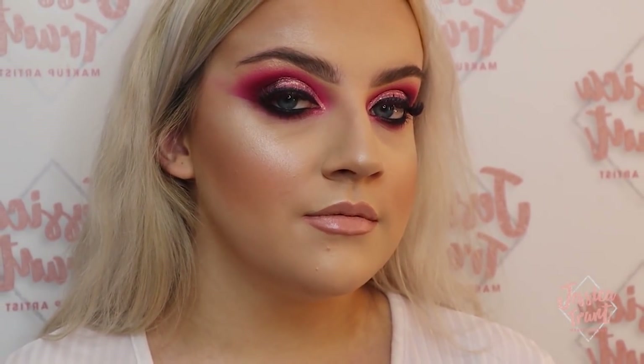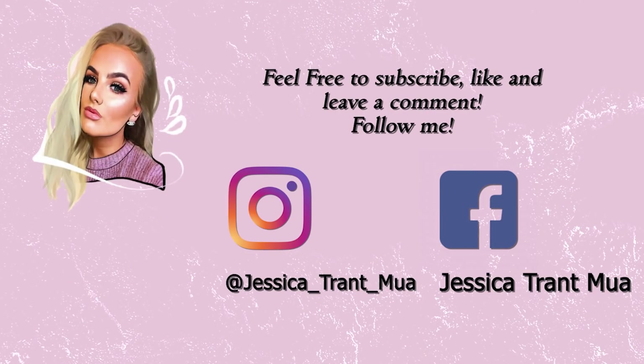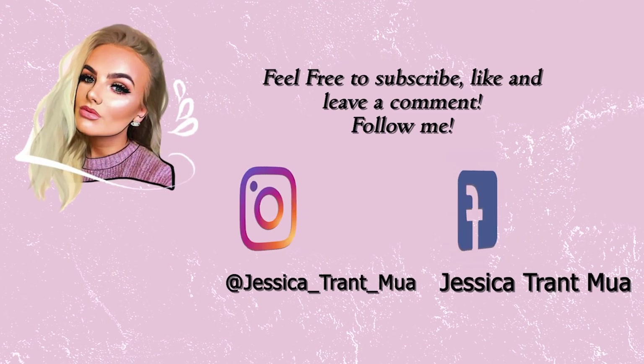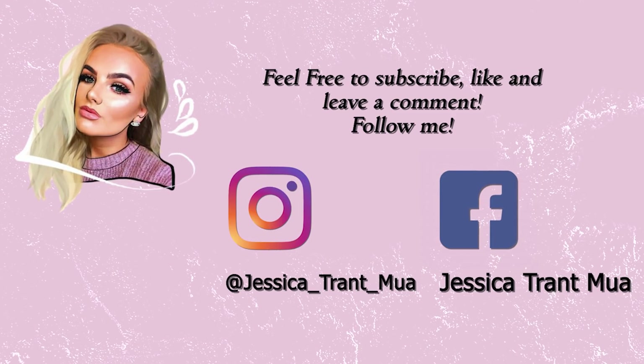Thank you so much for watching. I really hope you enjoyed the video and if you want to see more videos from me then please subscribe. If you have any ideas of makeup you want me to recreate or any looks you want to see, please just comment. Follow me on any of my social medias if you're interested in seeing more of my makeup pictures.